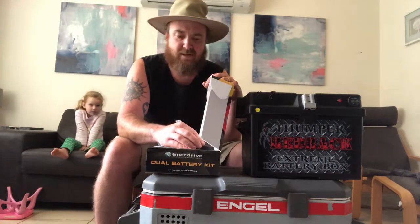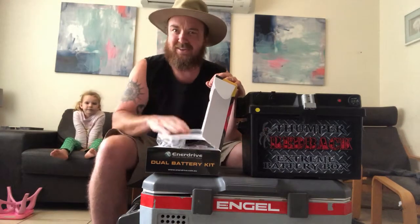Thanks to mygenerator for sending that out, and we'll talk to you soon. See ya!